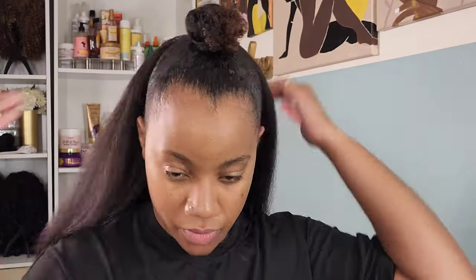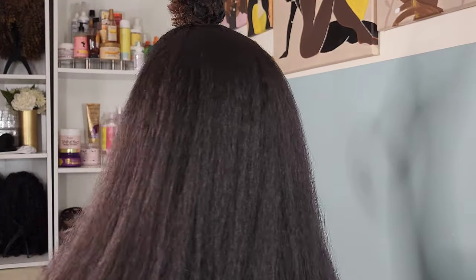Adding in that half wig piece — super easy to install. Just secure your combs and then pull the drawstring in the back to your liking. It's customizable so it can fit anybody's head. Of course, check the back because we want to make sure sis ain't acting up back there.